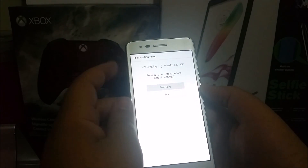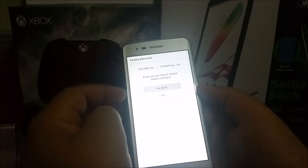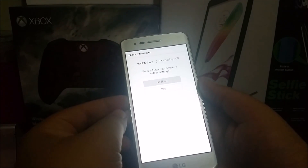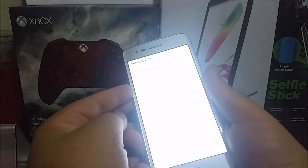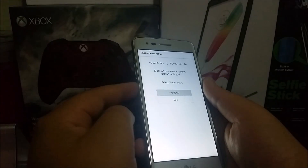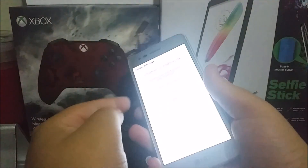The screen says 'Factory Data Reset.' You can use the volume keys to move up and down, and the power key to select. Use the volume down to go to 'Yes' and press the power button to select it. Then do the same thing again — scroll down to 'Yes' and press the power button to confirm.